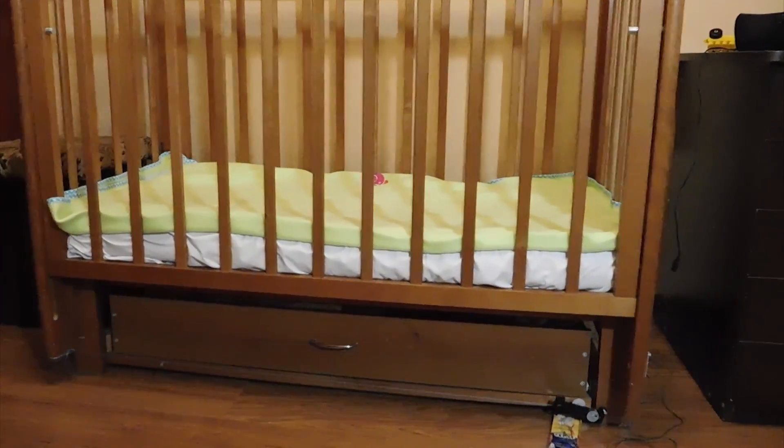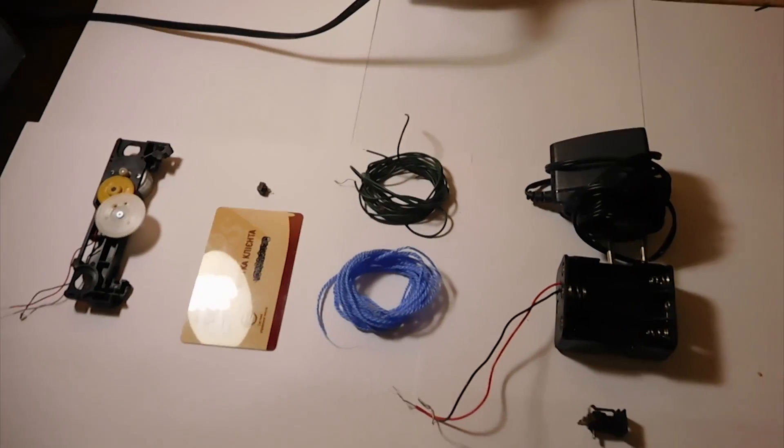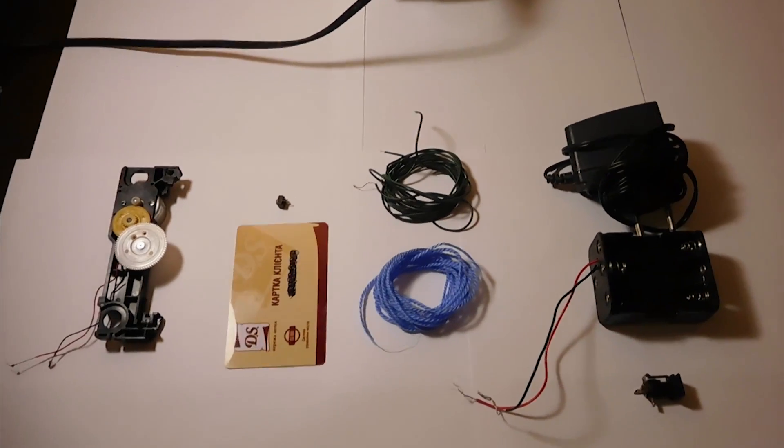In this video you will see how to make this automatic cable. In order to make a mechanism of automatic swing for children's bed, you need the following things.